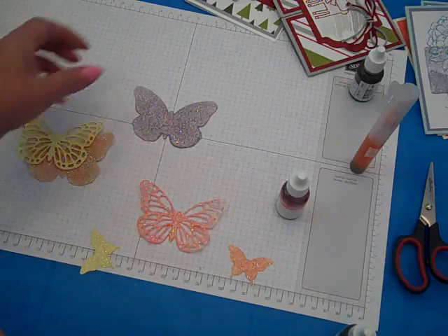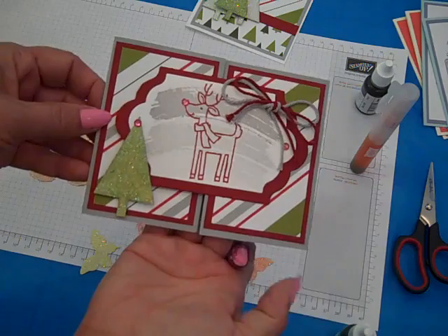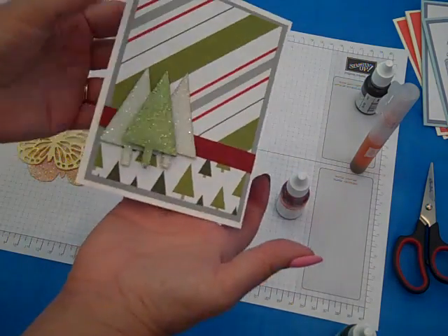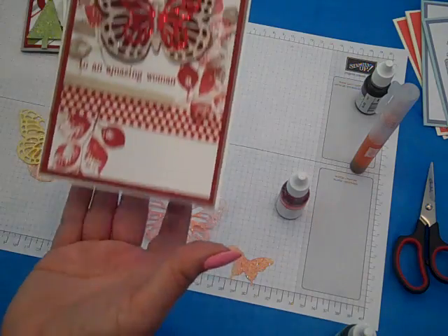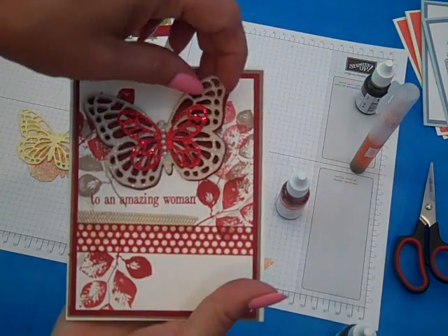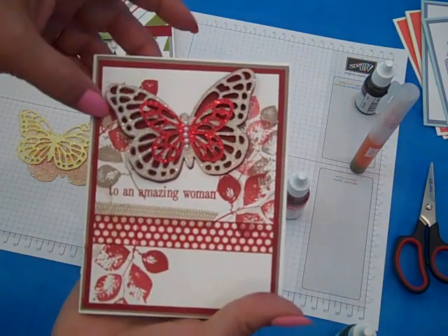Here is what it could look like on a finished project. These are some of my Christmas in July cards — just kind of toned it down on the background on those. And here's the butterfly again, this one was made with Tip Top Taupe, so now I have a nice tan glimmer paper.